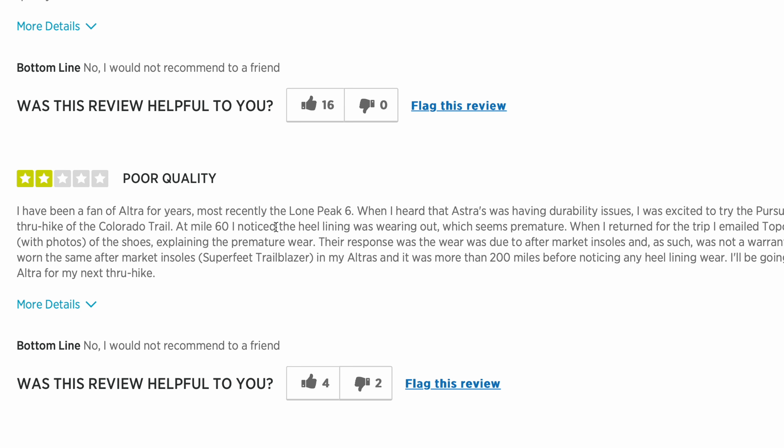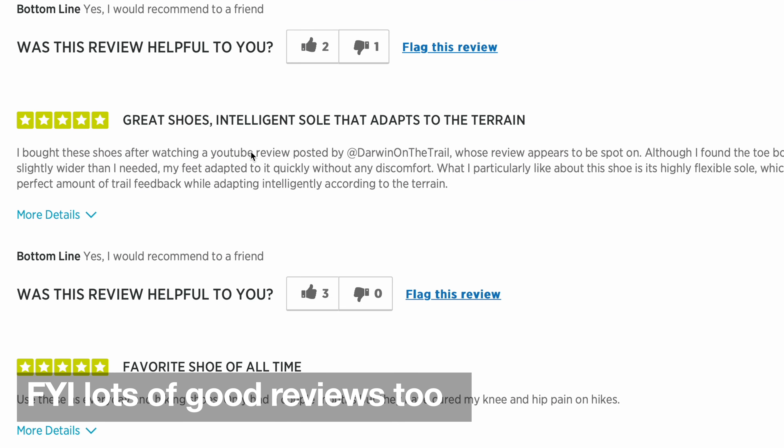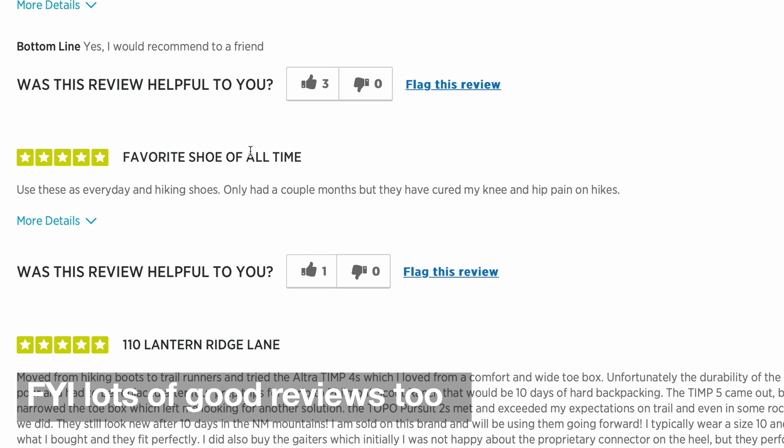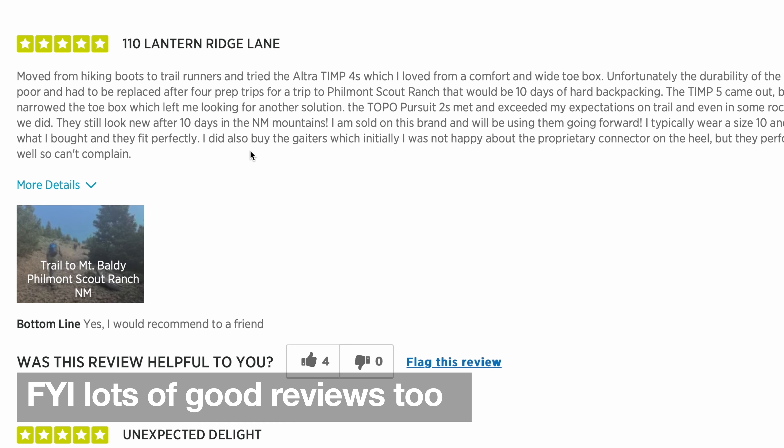Compared to the Terra Ventures, the Terra Ventures are also very comfortable and a great shoe. If you had to compare the Terra Venture to the Pursuit 2, the Terra Venture probably is a little bit more durable, has a little bit more of a trail feel and is a little stiffer, while the Pursuit 2 is a little bit cushier — but they're very, very similar to me.